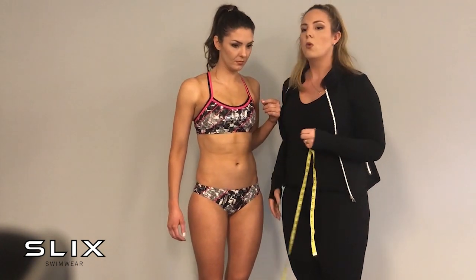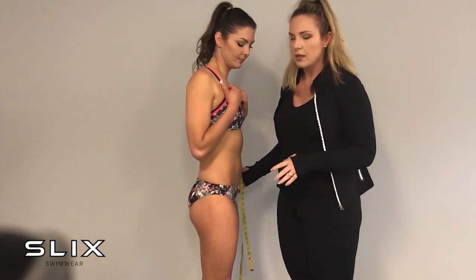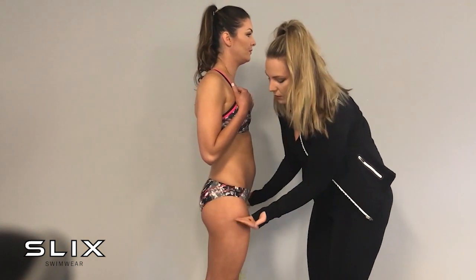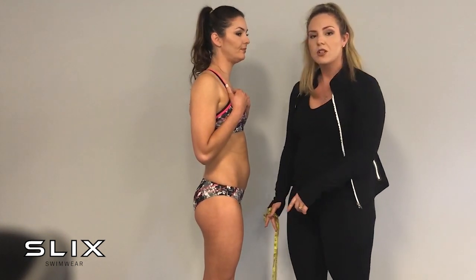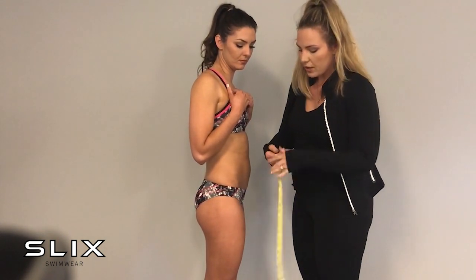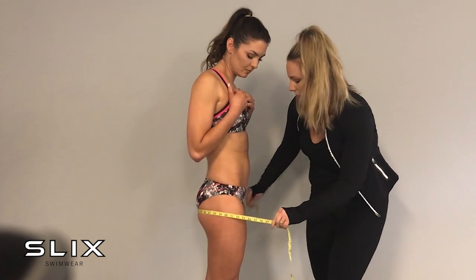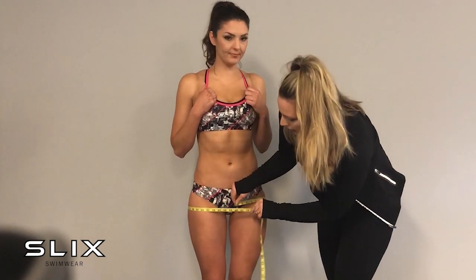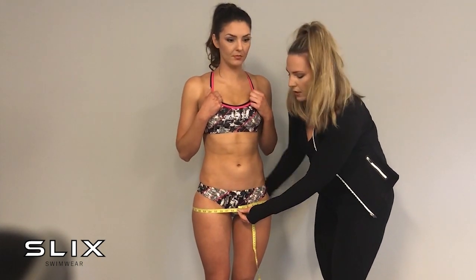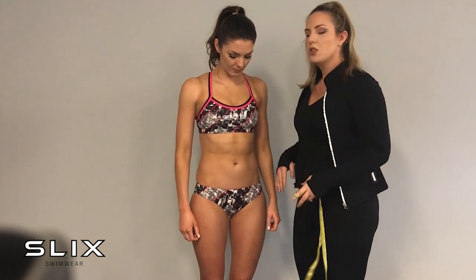From there we turn around for the bum measurement. People often think it's the same as hips — it's not. Your bum measurement is the widest part of your cheeks and the widest part of your thighs. We go around the cheeky part of your bottom and around the thighs with your feet together on the floor. Make sure your feet are together, because a wider stance will make that measurement bigger. Place the tape measure at the widest, cheekiest part of your bottom and thighs, and measure all the way around.